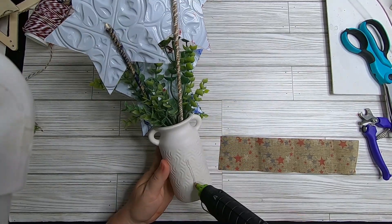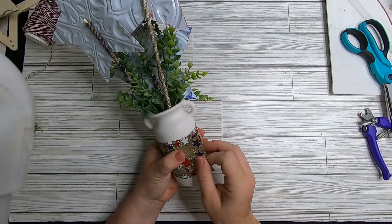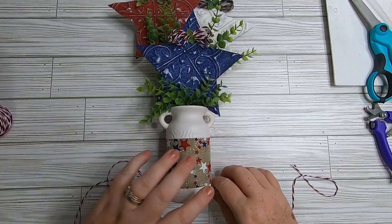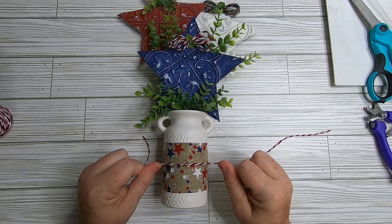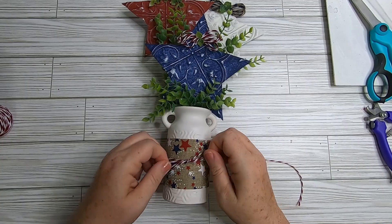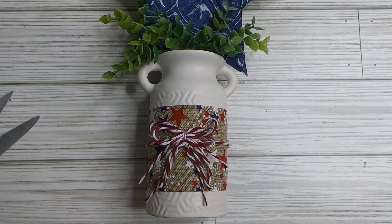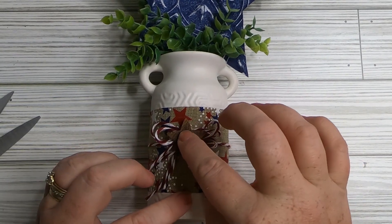Take a piece of star ribbon from Dollar Tree, put a little glue on our vase, and wrap the ribbon tightly around the center of the vase, gluing it down with the seam in the back. Cut off any excess. Then wrap baker's twine around the center of the ribbon and make a simple bow. I layered a few small bows on top of each other for more thickness since baker's twine isn't as rigid as jute twine.